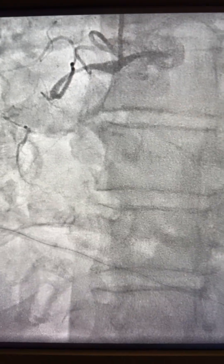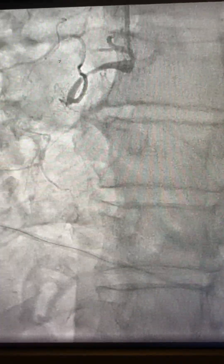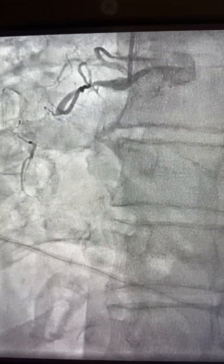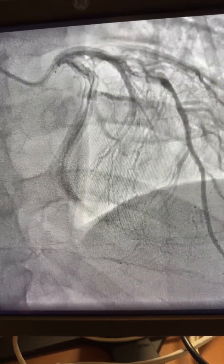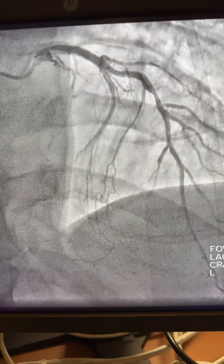When you have a CTO case with a blunted cap and two side branches, it will make it very hard to wire through the true lumen. This case was referred for CTO RCA, non-CTO, with left-to-right collaterals.